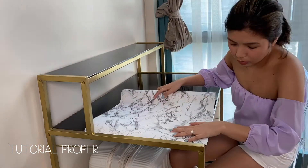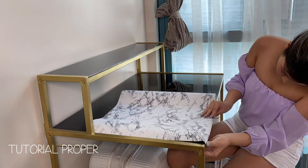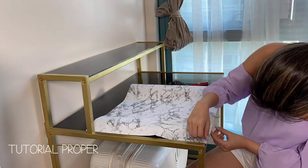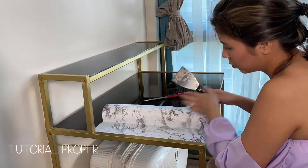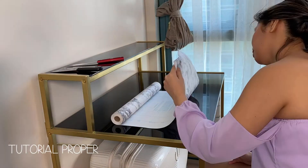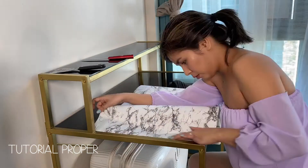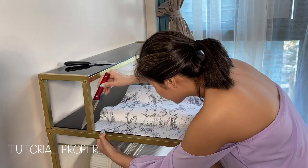Next step: measure and cut the compact paper to the length of the table. I suggest giving it extra allowance because it's easier to trim than to add. As you can see, I wasted some paper because I was usin and didn't think of the allowance tip I'm telling you now — so learn from my mistakes, allowance is key!